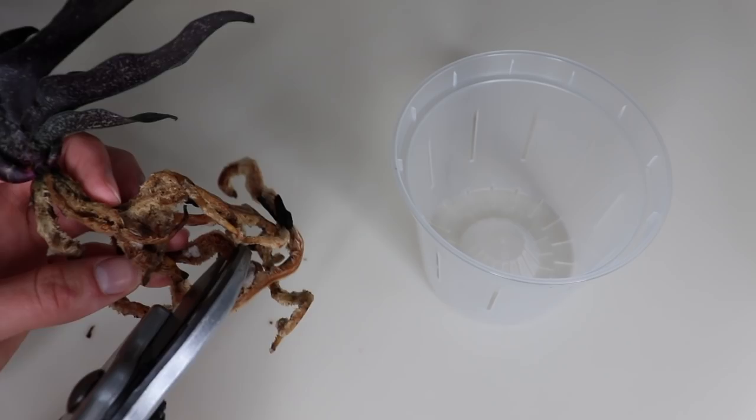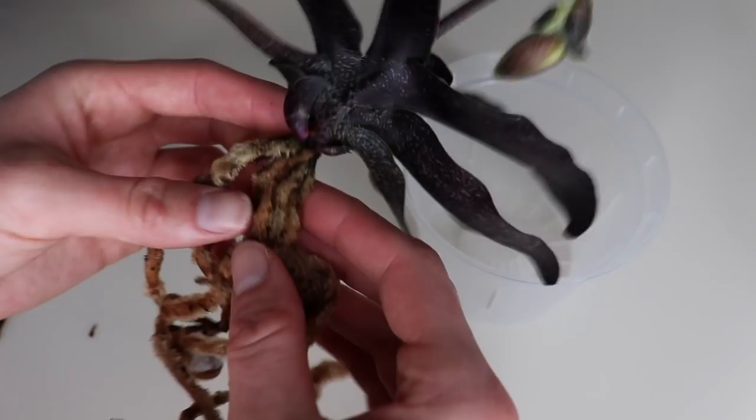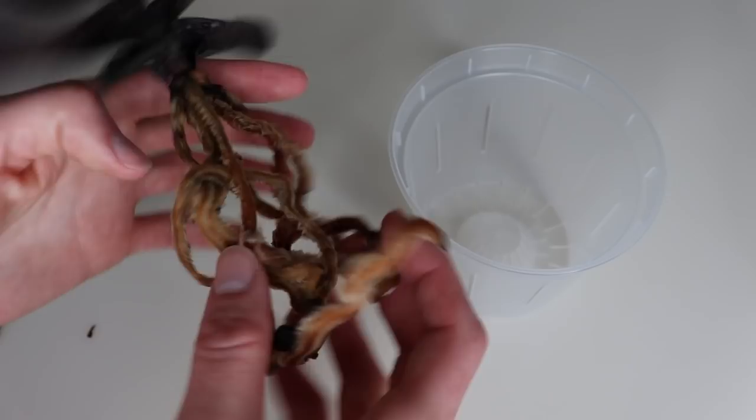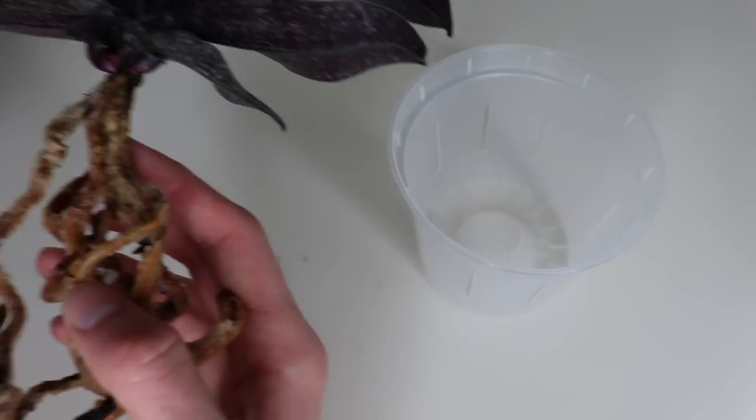That piece just came right off. I'm feeling the roots, checking them out, and the rest of them look healthy. There are also little babies at the bottom. I'm not sure if new growth comes from there or if these will become little plants too. Let me know in the comments if any of you have this type of plant.